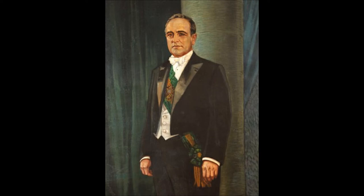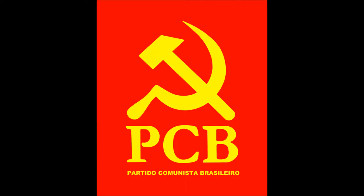By 1935, Vargas was still in power. However, there was a growing leftist movement, which was a reaction to the emergence and spread of fascism in Europe and elsewhere.